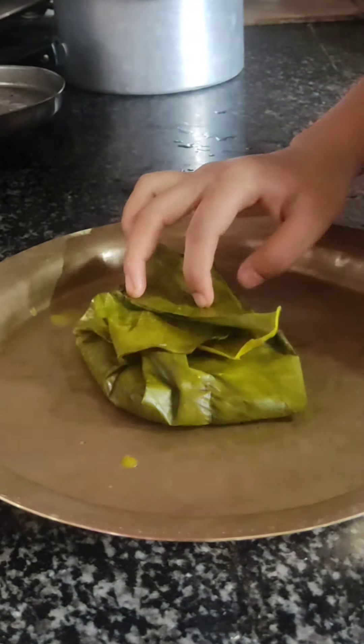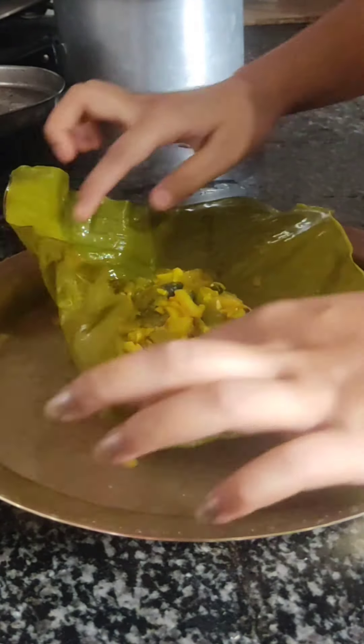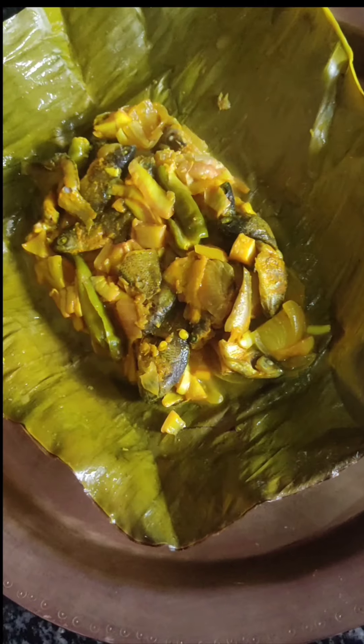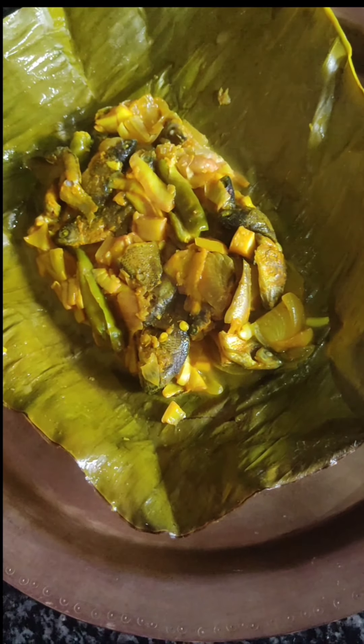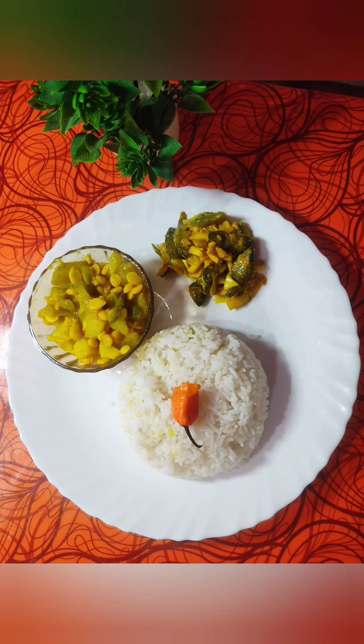Make sure to flip it once in a while so that it doesn't burn from one side. Our Patodya Mas is ready — look how juicy it appears! The juicy appearance was really tempting so I couldn't wait and tasted a little bit before lunch. The steamed fish was very soft and tender, and the tanginess of the elephant apple along with the sweetness of ridge gourd had a blast in my mouth.